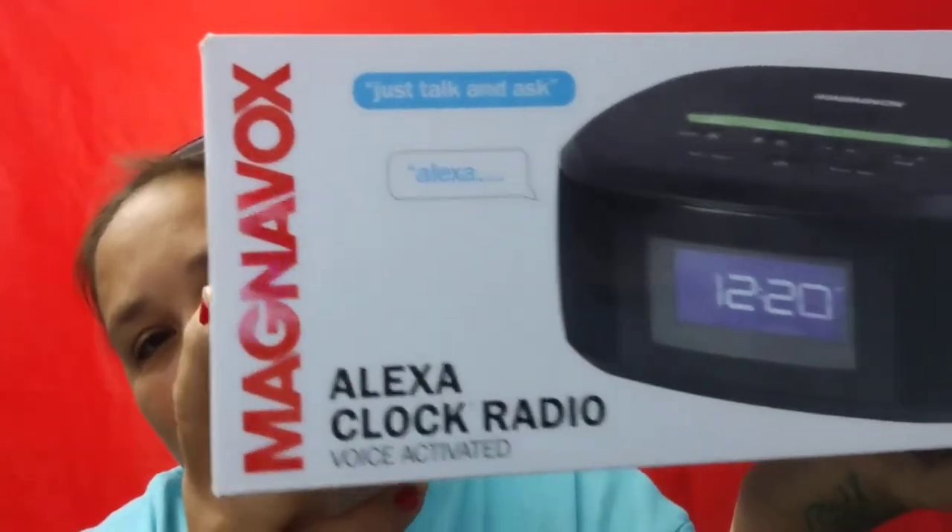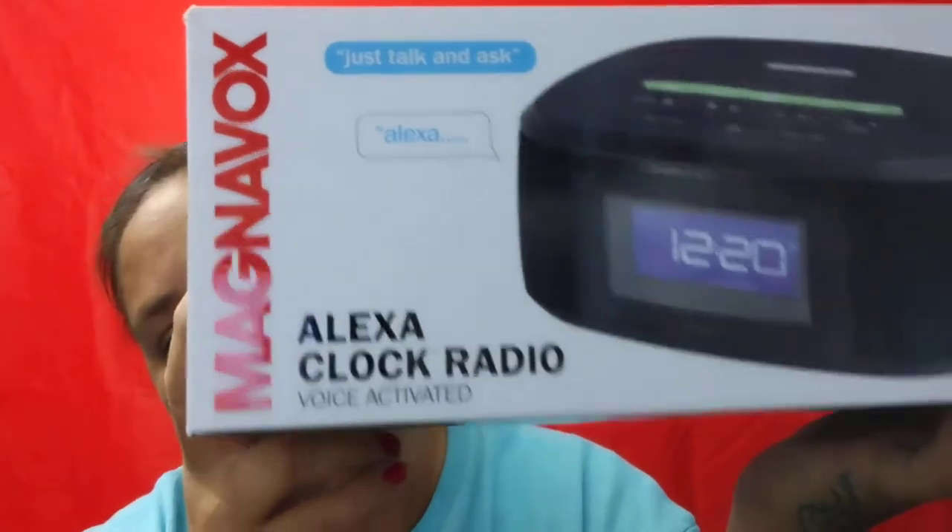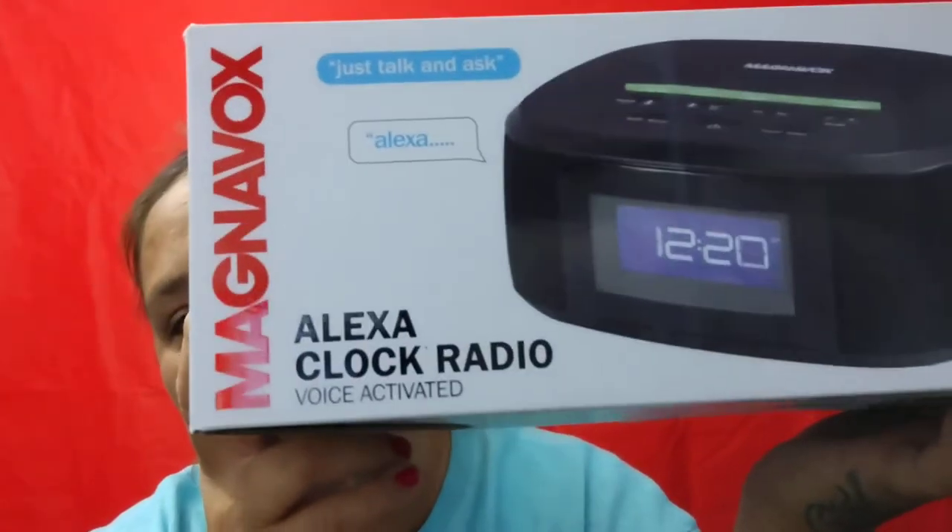What's up YouTube, I am back for another video. Yes, I know I said that last video was my last, but I think I'm on a roll today. This is my Magnavox Alexa clock radio.